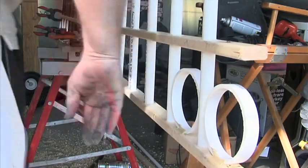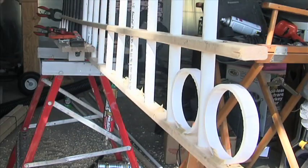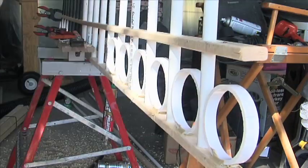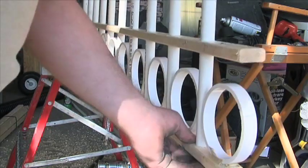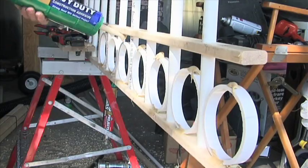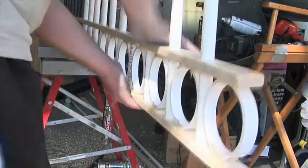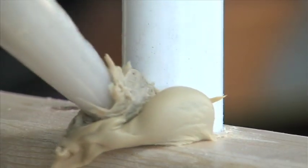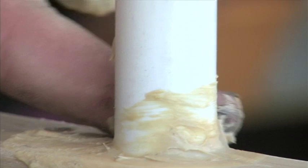First, put a dab of liquid nails in each spot and then insert one of the PVC slices. Since that middle rail is looser, you should be able to slide it up and down a little bit. Now you're going to add another dab of liquid nails and then press that middle bar in. You should clamp each end to make sure it stays in place. You're also going to want to add a dab of liquid nails around every other piece of PVC along that middle bar.